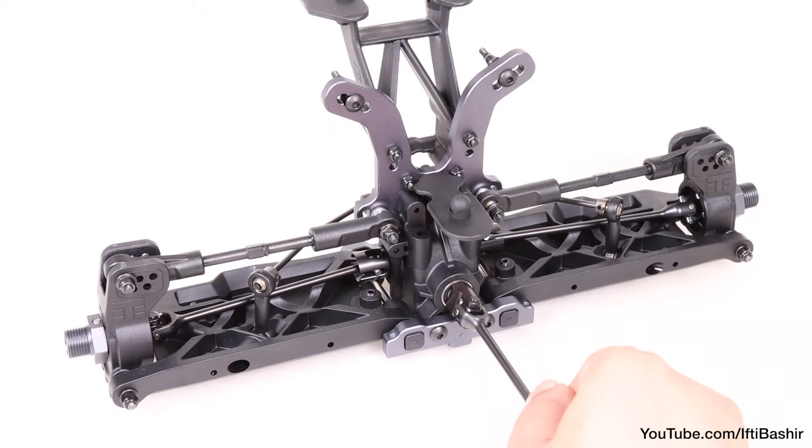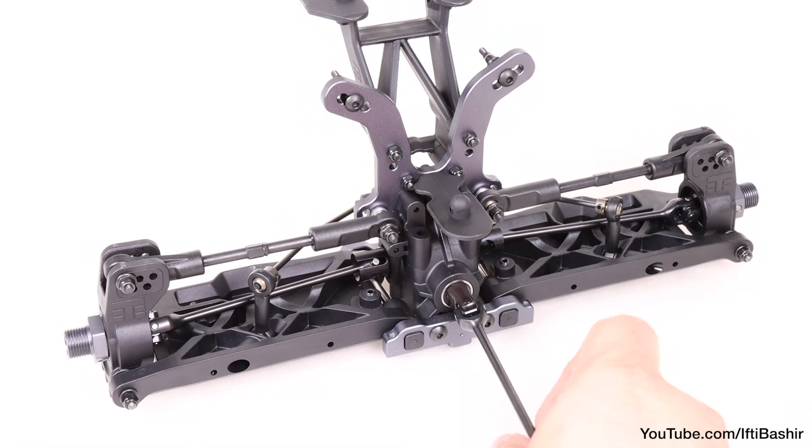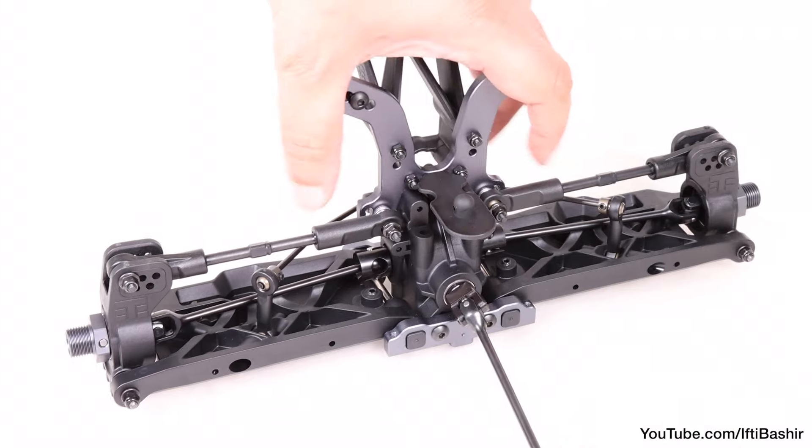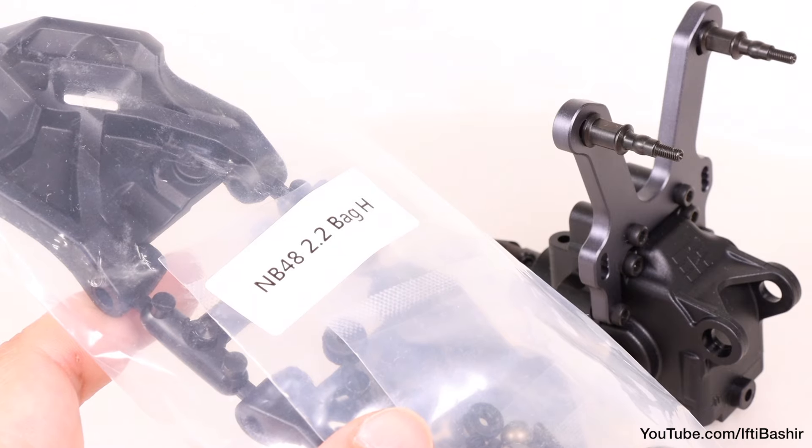And that's our rear end assembly pretty much complete. Everything is turning nice and freely — super high quality stuff. At this point we can place the rear assembly to one side and move across to the front end assembly in the next video with bag H.